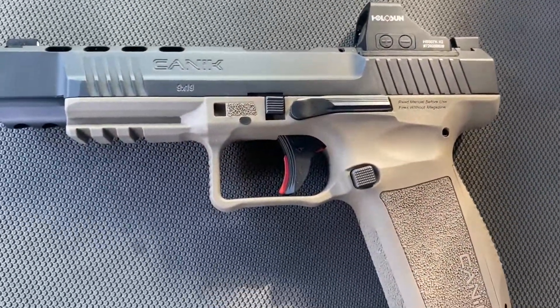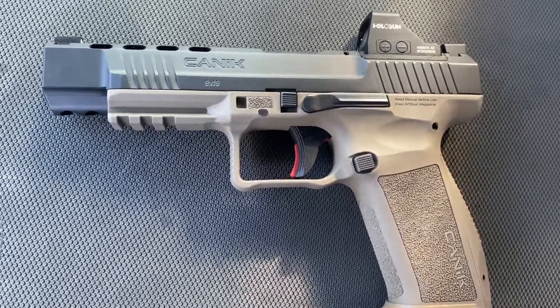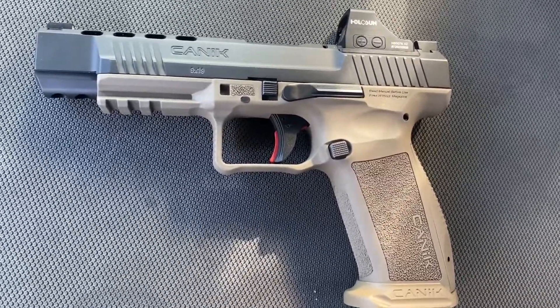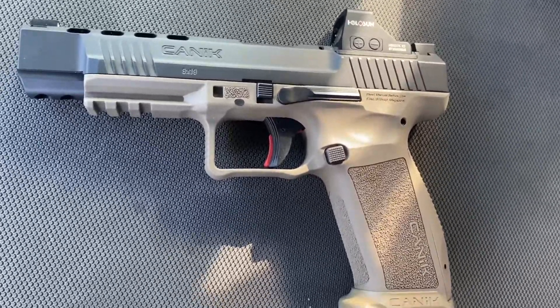Here is our sexy Canik Mete SFX with that Holosun 507K X2 red dot.